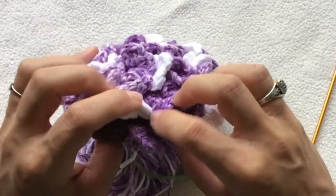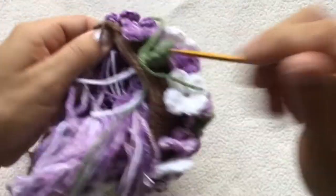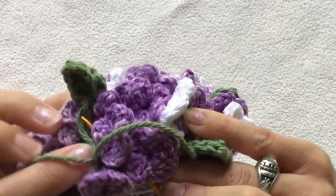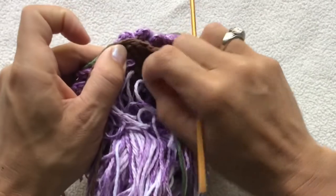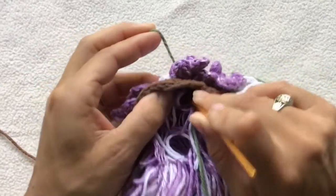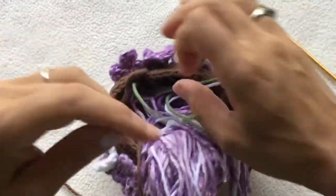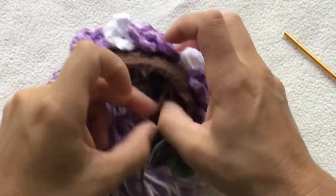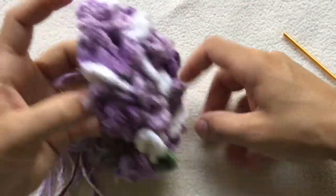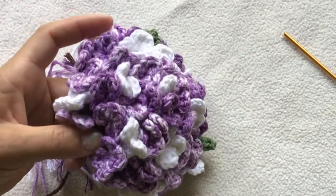Just continue working around and find a little open spot. You might want to pause the video while you make your leaves and then come back once you have a few to add on. I've already pre-made a whole bunch of little leaves. Just make sure you do not cut the long brown end because we will need that to sew it on to our pot. Keep attaching your leaves for however many you want, and I'll meet you back once I get all my leaves attached to show you how to attach it to the pot.